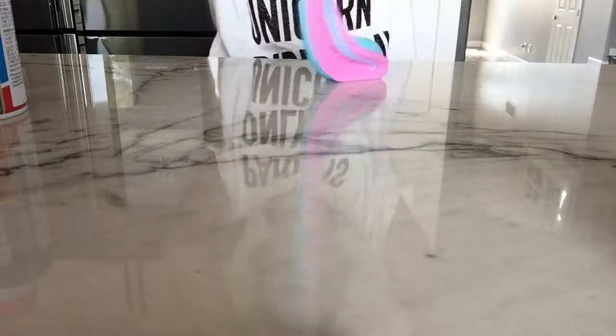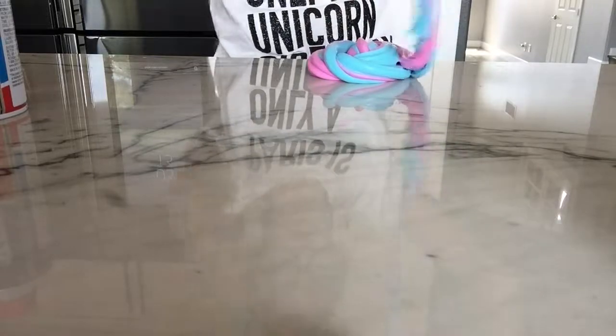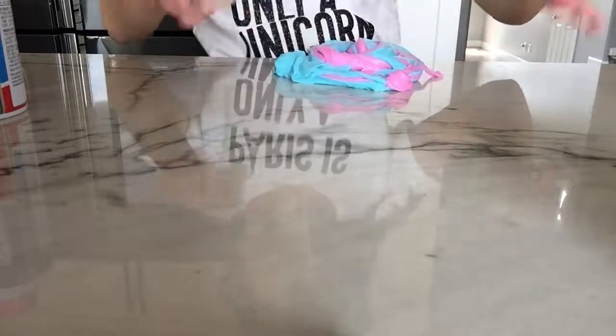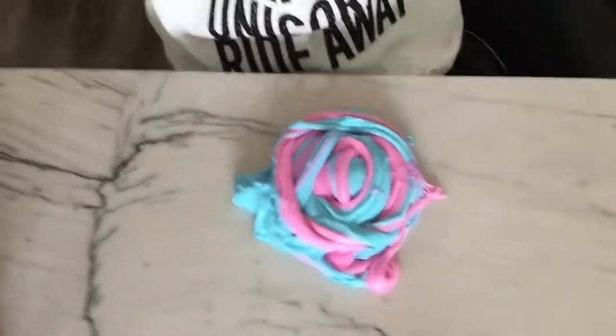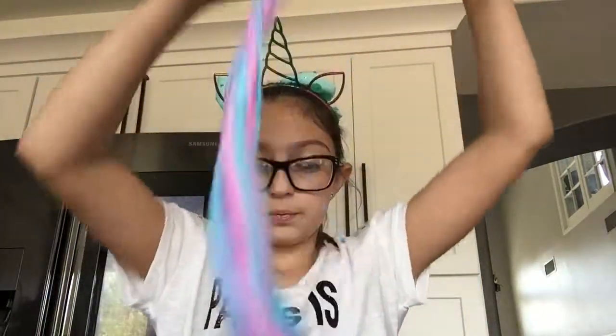So my dad is building something and this slime is super pretty. It looks exactly like unicorn slime. It looks so pretty in a swirl but it wasn't the best swirl but I mean it was good. It was a good swirl and look how pretty the colors are whenever I start to mix it up.